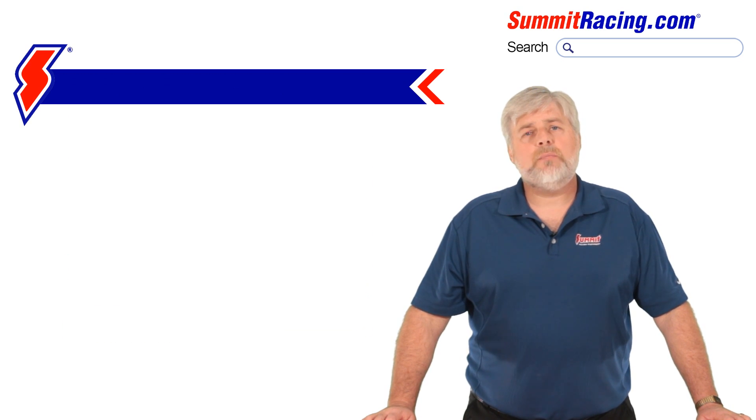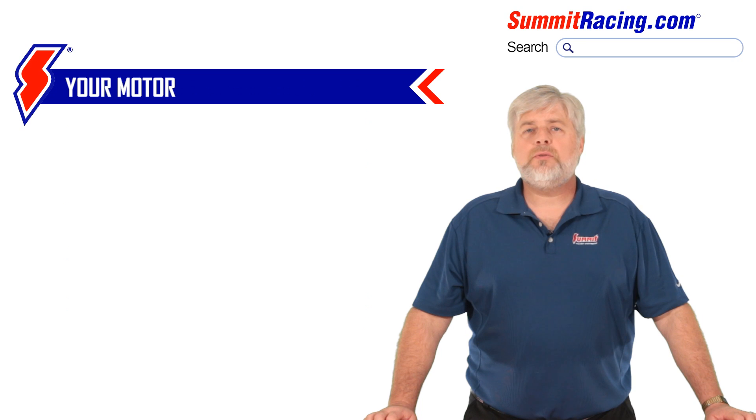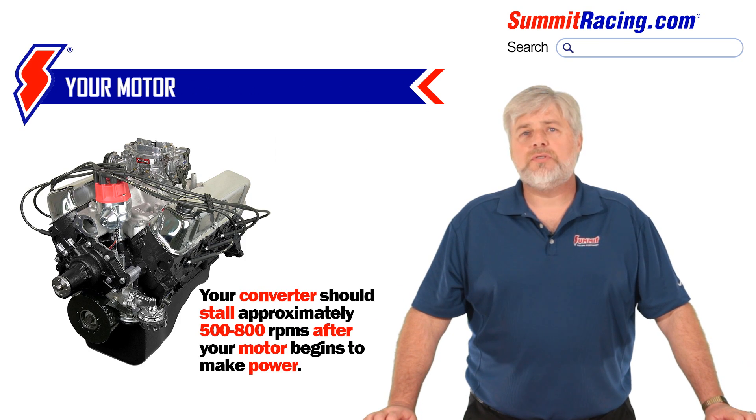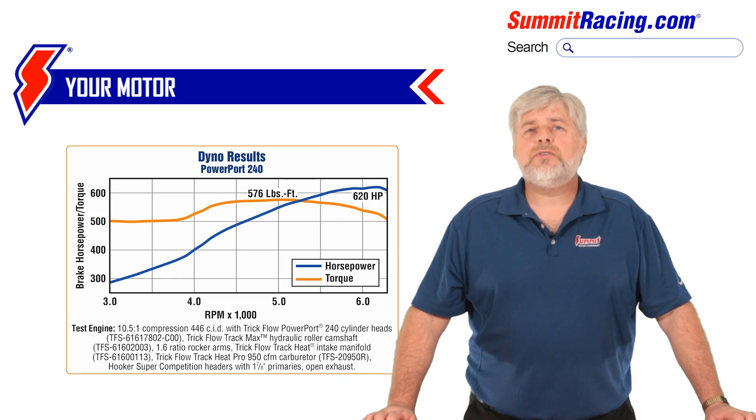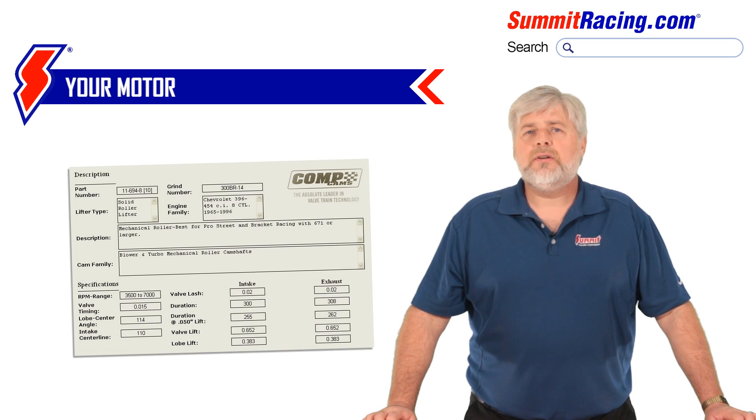Now, let's talk about the motor. As a general rule of thumb, you want your converter to stall approximately 500 to 800 RPM after the motor starts making power, depending on the intended use of the vehicle. Having a dyno sheet for your motor would be best, but not all of us can afford that. How about looking at your cam card to see the RPM window the camshaft works in?